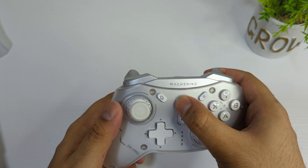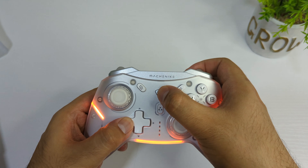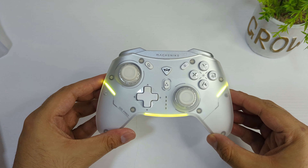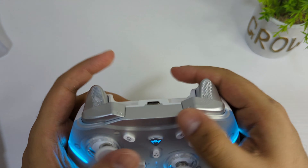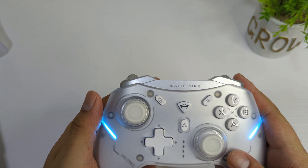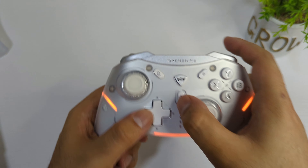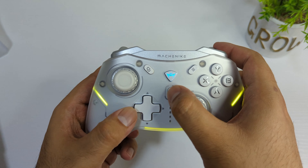You can charge it by USB Type-C cable. There are different lighting modes you can change as well, which looks really good. I really like this silver color, but you can order it in black as per your liking. The triggers and everything else are really good. This is the first time I've purchased a mechanical controller, and the lighting looks very good — you can change it to different modes as well.